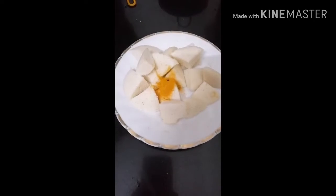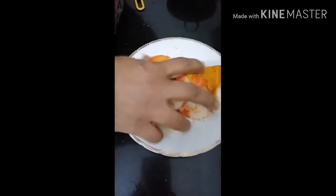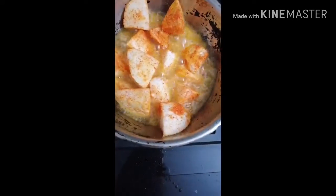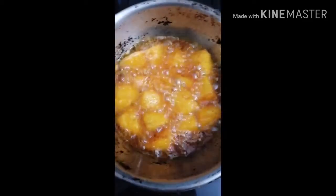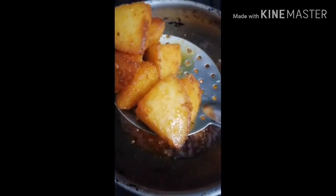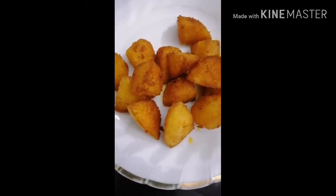Now I'm going to cut it. I'm going to use this and put the oil on it.